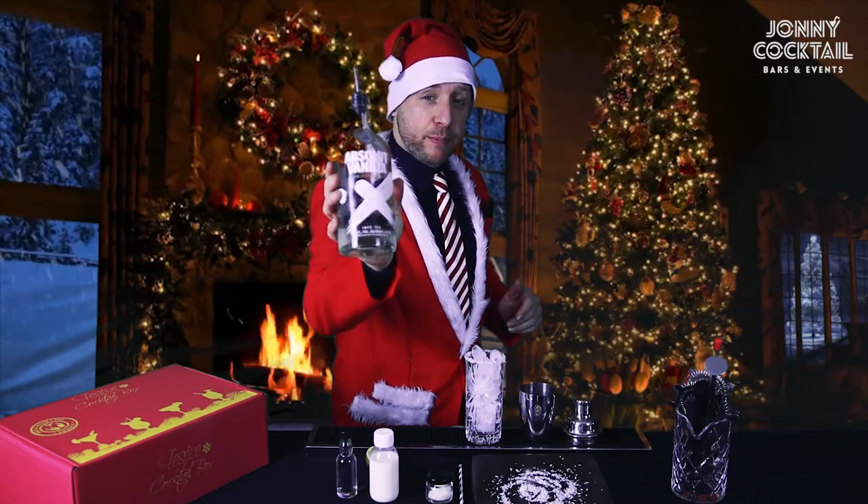We've used Absolut, which is a great brand of vodka and brilliant with the vanilla in. Long hard shakes.